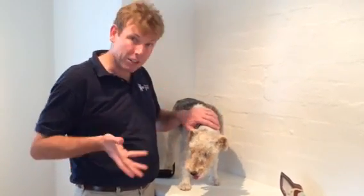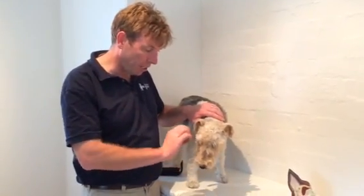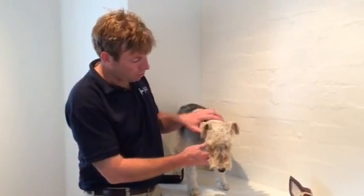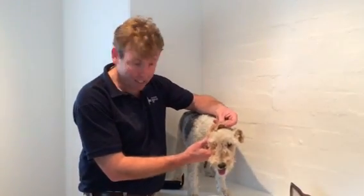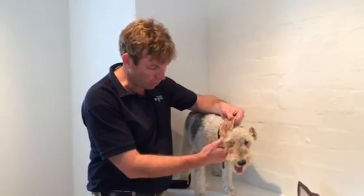Dogs have different shaped ears — some have more of a floppy ear and some have ears sticking up. With dogs that have a slightly or majorly floppy ear, we need to reflect the ear or the ear pinna in order to look at the ear.